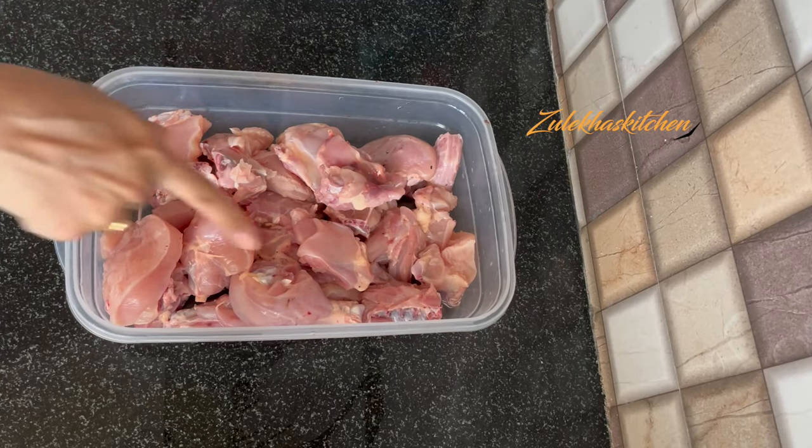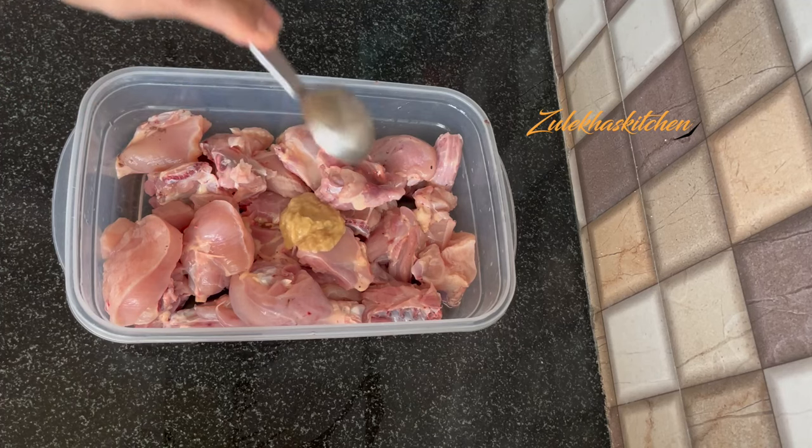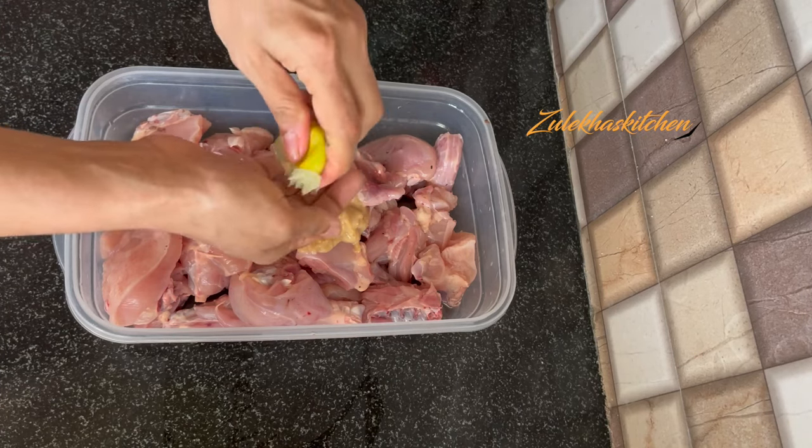This is 1 kg of chicken. I put it on the side of the channe. Now I put it in a bowl. Now I put 2 tbsp of adrak-lassan paste. Add half nimbu — the nimbu was big, as you can see.